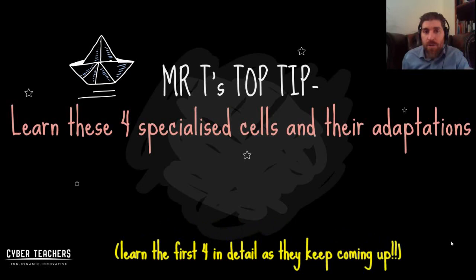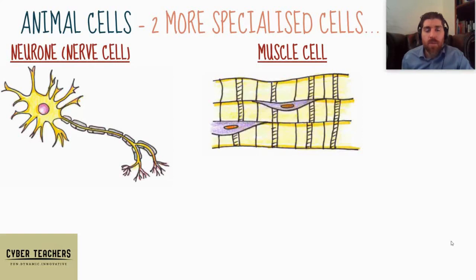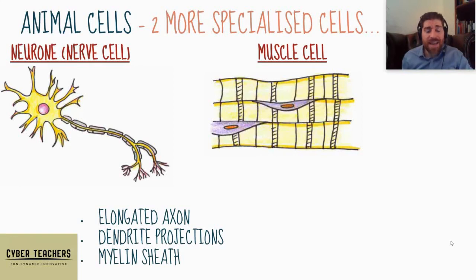Only if you feel you have the capacity, learn the next four — in order to have greater success at GCSE. These are the next four to learn. Two animal cells: we've got the neuron, the nerve cell. It doesn't look like those basic cells we were looking at before.